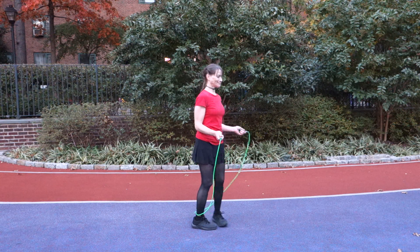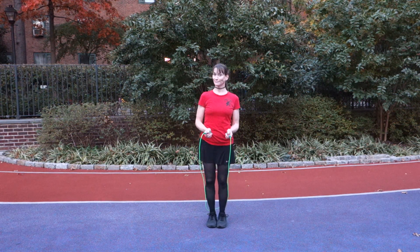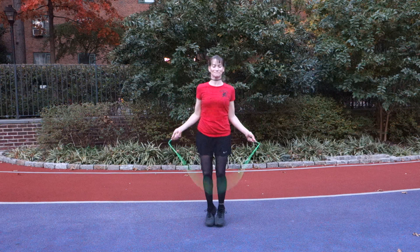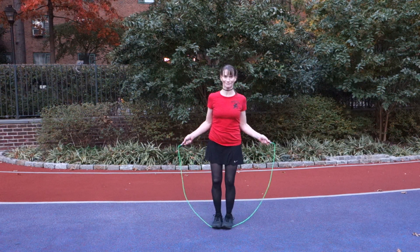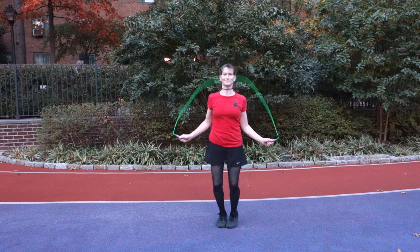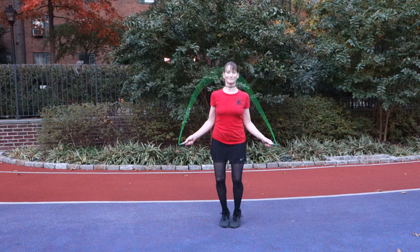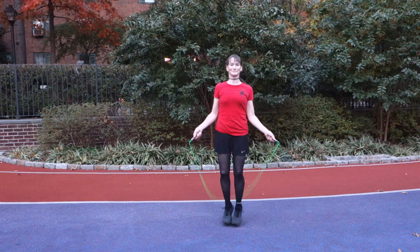Shawna's going to show you a few possibilities, starting with the two-foot catch. This is pretty classic — here's the basic bounce. Elbows in tight, and then when Shawna is ready she's going to catch that rope under both feet by lifting the toes, and then immediately reverse course by flicking the wrists the other way and turning the rope backwards.